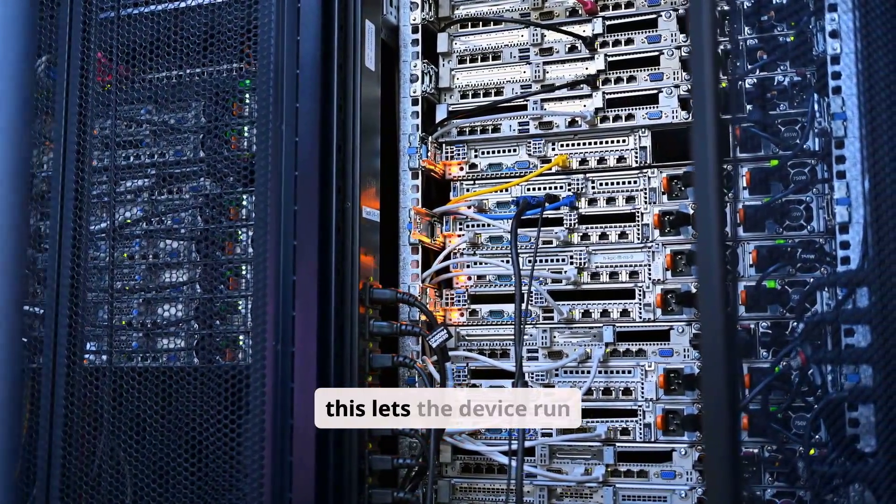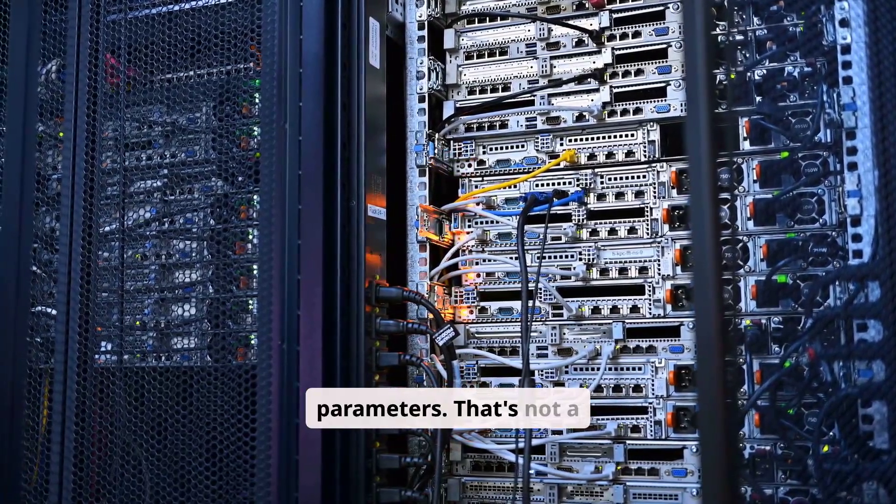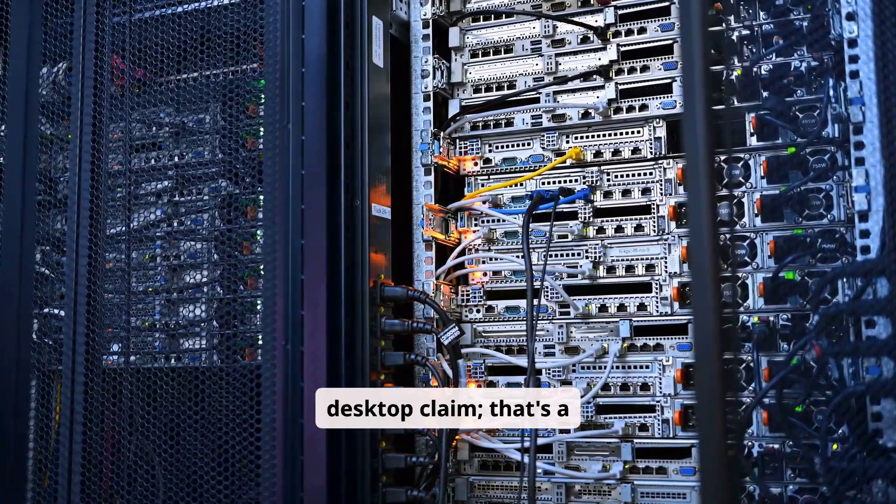NVIDIA says this lets the device run AI models up to 200 billion parameters. That's not a desktop claim — that's a data center claim.